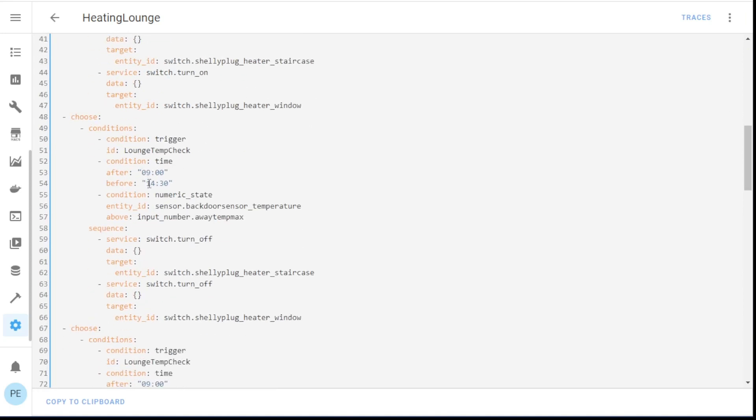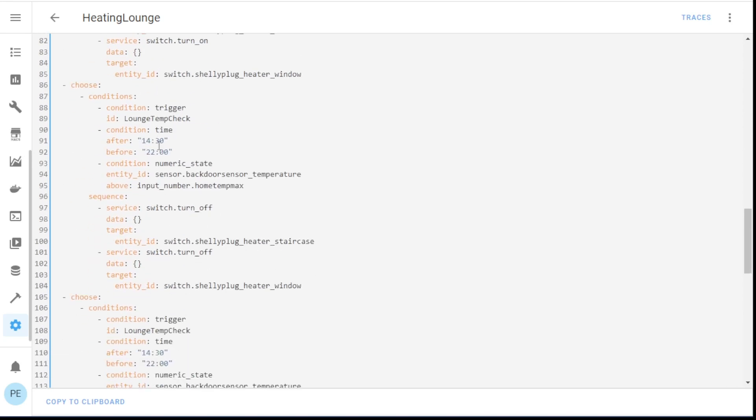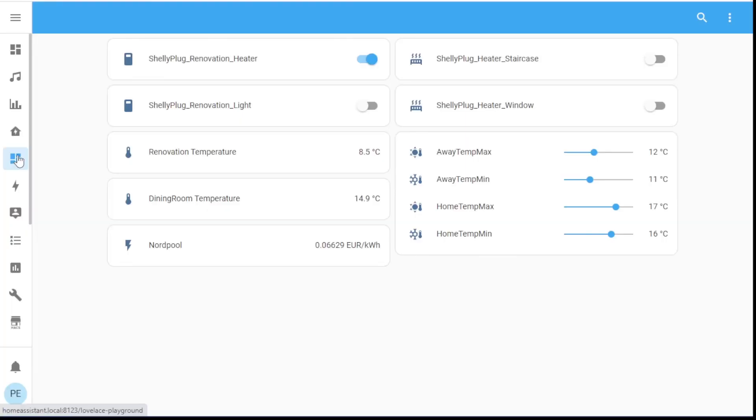Then I do the same thing for between nine and 14:30 — the on and the off. Then 14:30 to 10 o'clock, and then 10 o'clock through to midnight. This works, and it is working very well. If I go back to my dashboard, I can see at the moment the heaters are actually turned off and the temperature is 14.9 degrees. If I adjust these sensors, in a few minutes the sensor will report back a new temperature and everything will turn on accordingly.